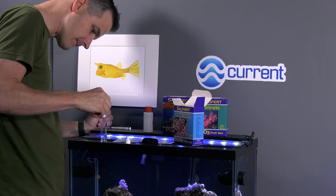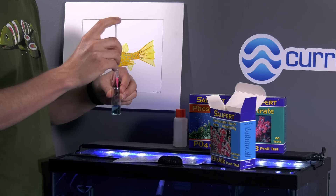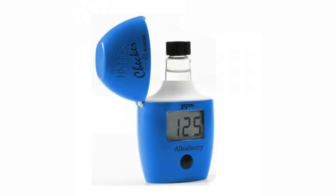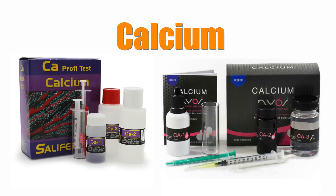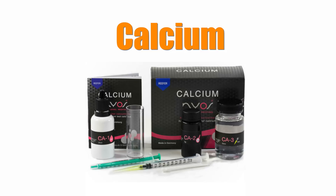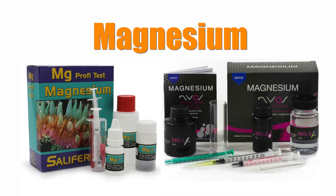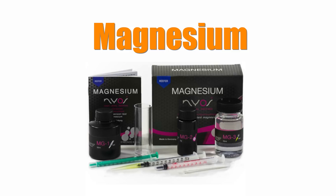You'll monitor alkalinity, calcium, and magnesium levels by testing your tank's water. Here are my recommended test kits. For alkalinity: the Salifert Carbonate Hardness Kit — now is a really good time to upgrade to the Hanna Alkalinity Checker if you haven't already. For calcium: the Salifert Calcium or Nyos Calcium Kit — I prefer the Nyos Kit as the color change when the test is complete is easier to detect. For magnesium: the Salifert Magnesium or the Nyos Magnesium Test Kit — I use the Nyos Kit as the color change is easier to detect.